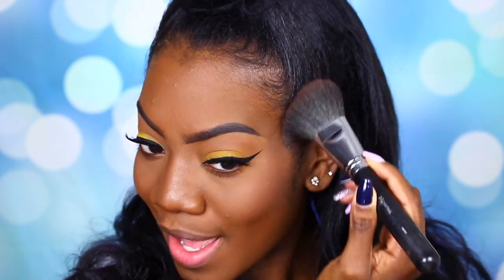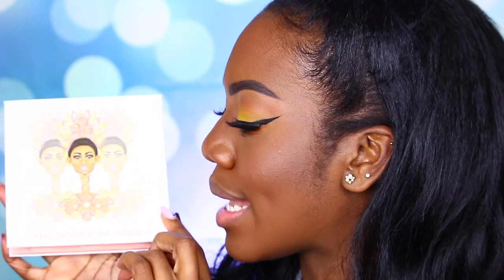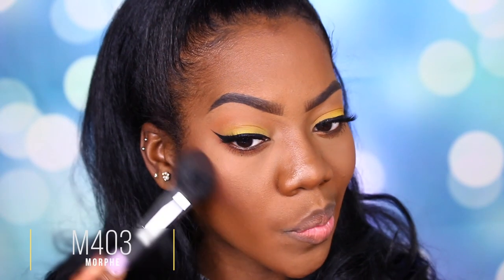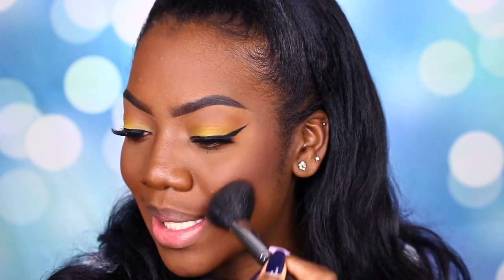Bronzer does magical things to the face. Now my cheekbones are showing — there's a peekaboo cheekbone. To carve them out even more, I am going to be taking the Deuce palette from Juvia's Place and we're going to take the shade Chocolat to contour. Cheekbones look like they are really popping today. It just changes your face when you start chiseling and adding contour. Eyebrows first, always though — eyebrows equals human.